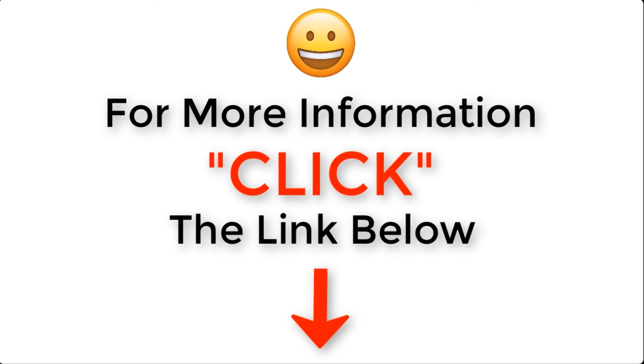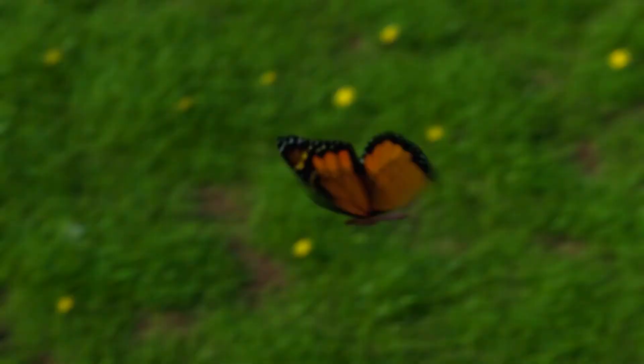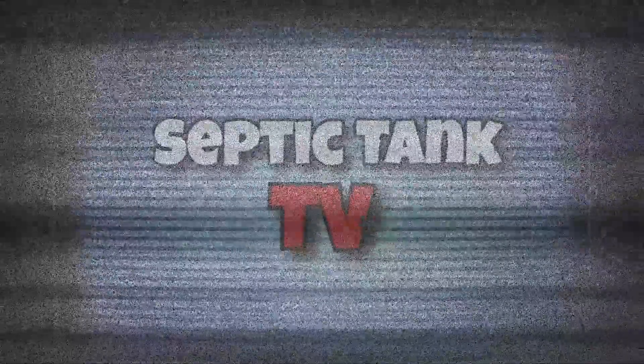Thank you very much for taking the time to watch this video today. If you'd like to see more free videos, just go to my Septic Tank TV channel — type in Septic Tank TV into Google or YouTube. If you subscribe to my YouTube channel, then you'll be in with a chance to win a free drainage field crate kit. Thanks for watching, take care and I'll speak to you soon. For more information, just click the link below this video or visit septictank.co.uk for free help and advice.